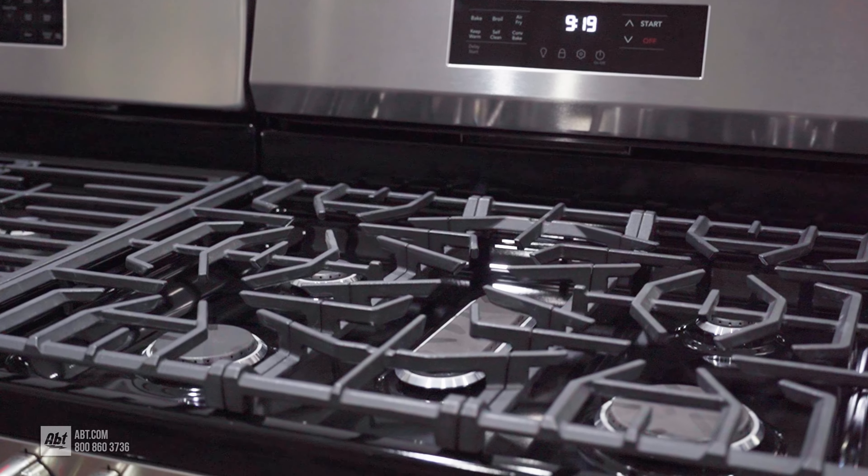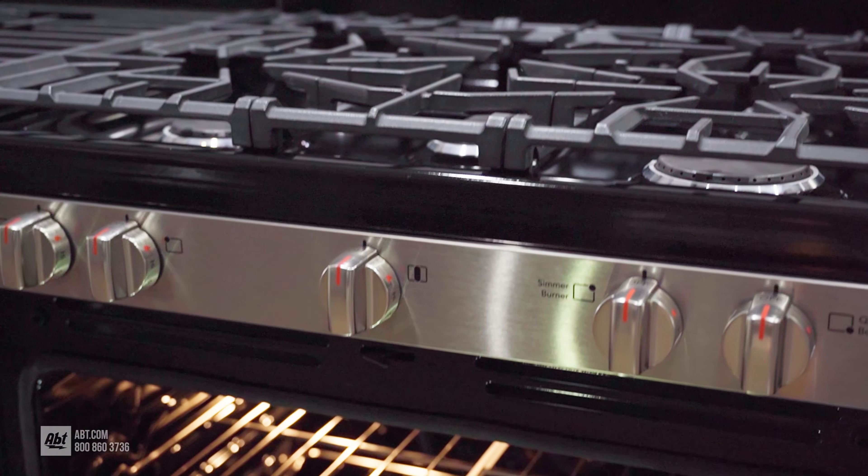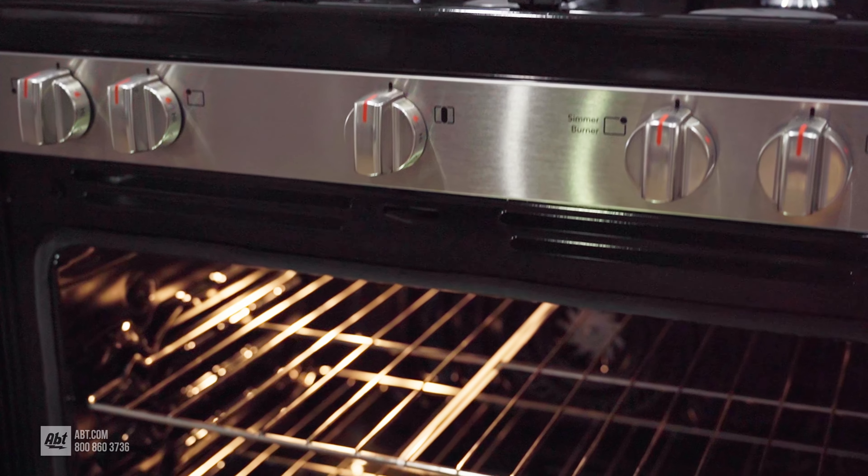To learn more about ranges, check out our buying guide at app.com or stop by our showroom at 1200 North Milwaukee Avenue in Glenview, Illinois.